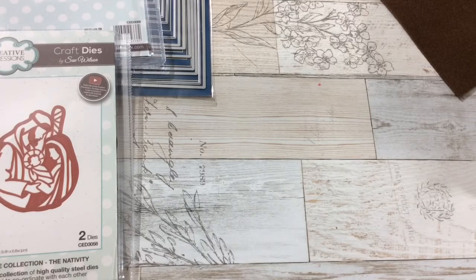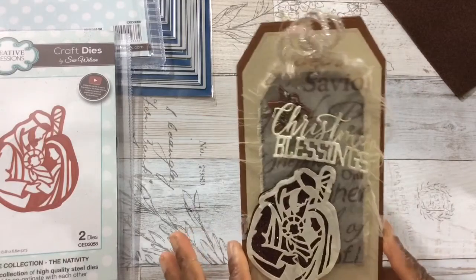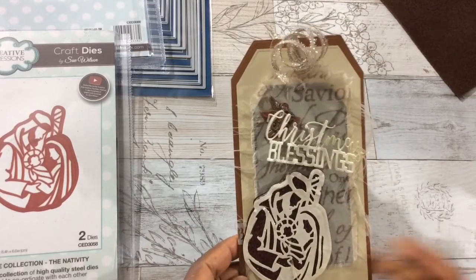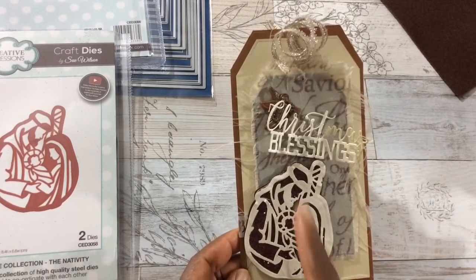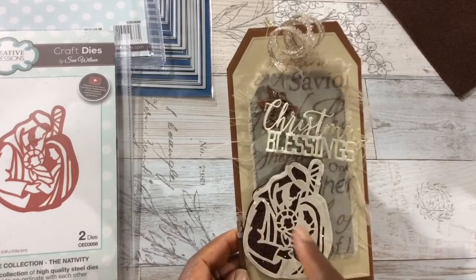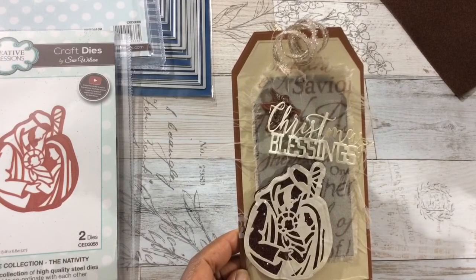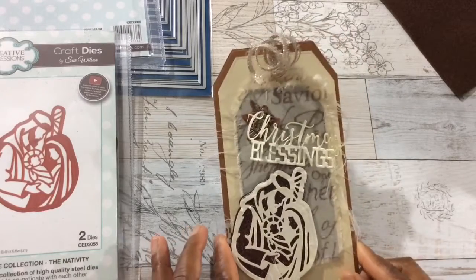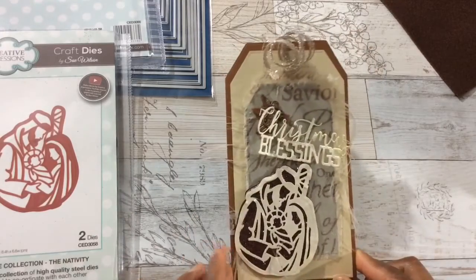Are you guys ready? I have to say I believe these tags belong in one of those Somerset-type magazines — they came out gorgeous. I mixed the paper and the fabric together and I love it; it has a shabby look to it. Christmas blessings to all of you! Take a look — that's gorgeous. Joseph is there, Mary is there, baby Jesus is right there in the center. The stamp 'Let Us Adore Him' would have been perfect for this tag — I might go back and add it.